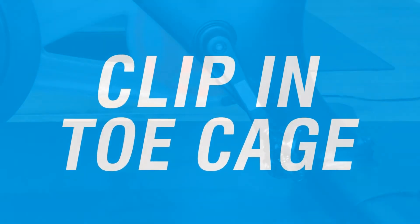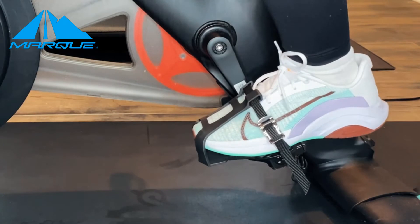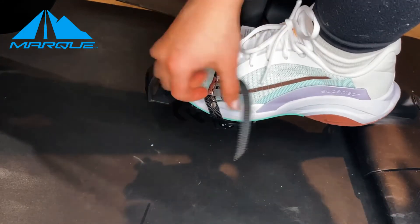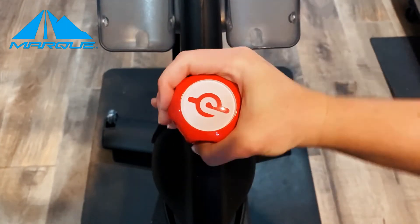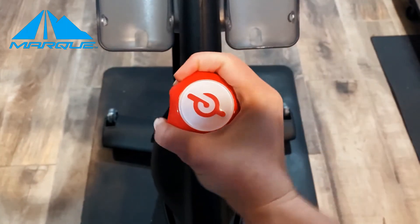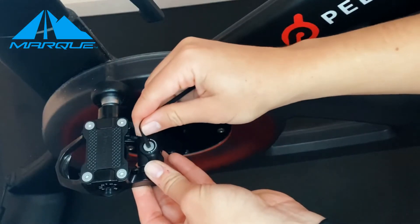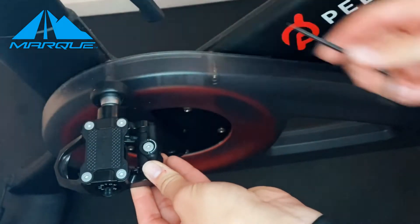One way to clip into the bike pedals is clipping in the way you would with regular cycling shoes. A second way is to insert the tip of the molded cleat into the cavity of the pedal and simply stepping down on the cage. We recommend turning the resistance to full so the crank doesn't move around when you do this. You can also loosen the tension on the end of the pedal to make it easier to install the toe cage by hand.